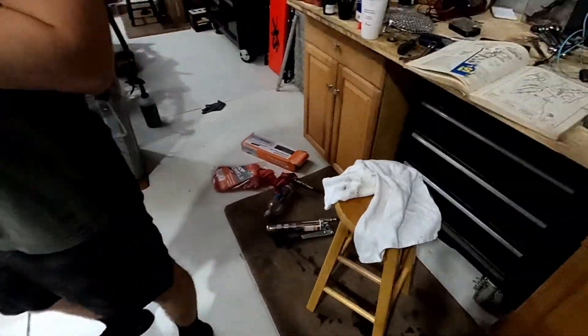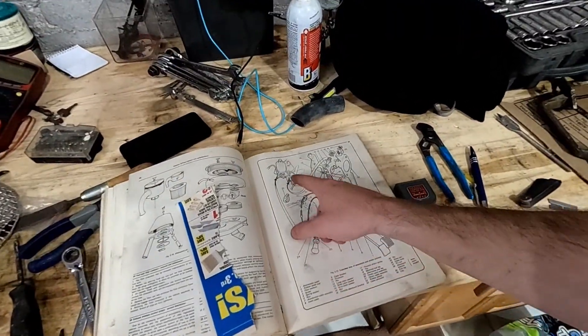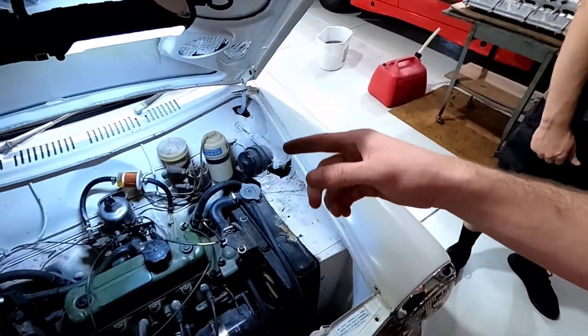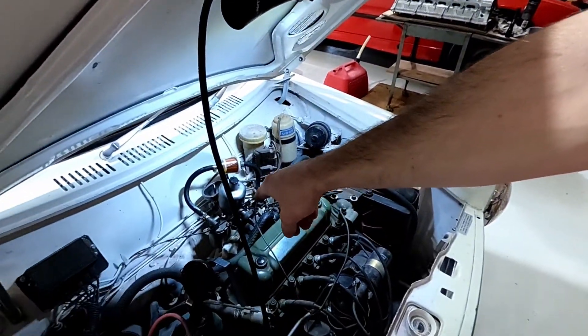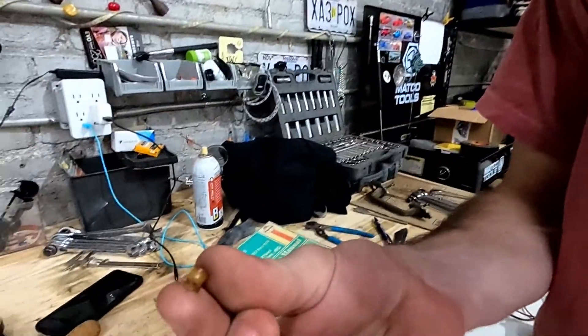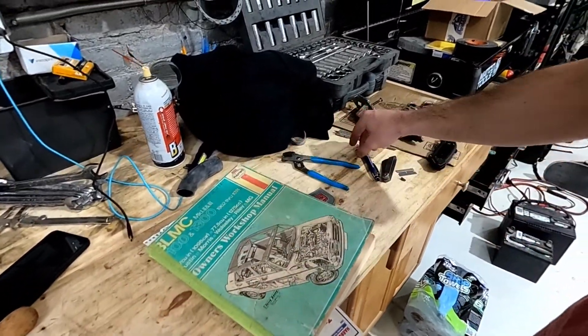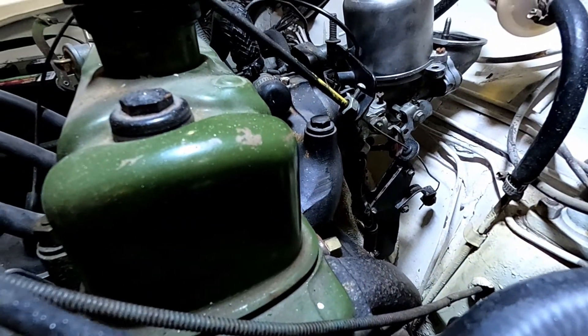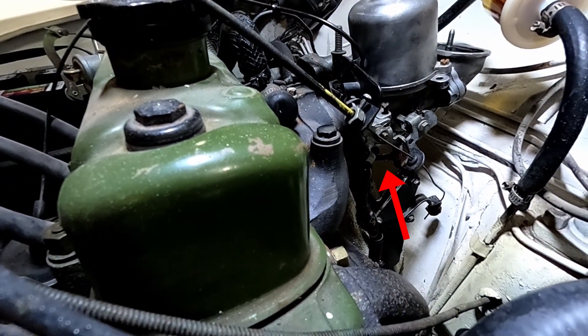I'm looking at the diagrams for the carb because the choke's not hooked up, throttle's not hooked up right. I also put a new fuel line - the fuel jet supply line was broken. This is what was remaining. I replaced it with fuel line like this. You can kind of see it between that throttle cable and that lever thingy.